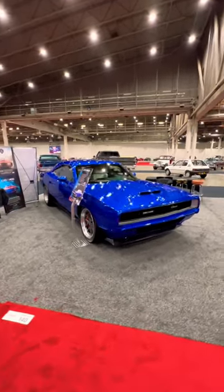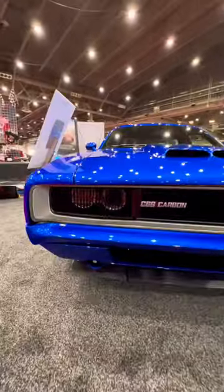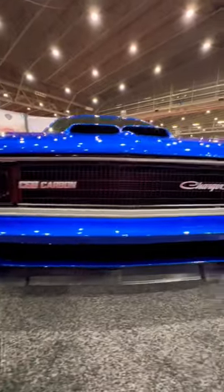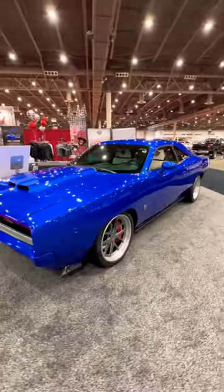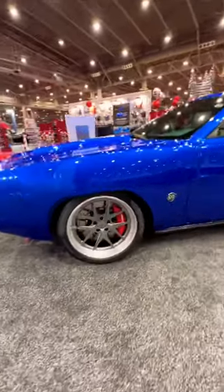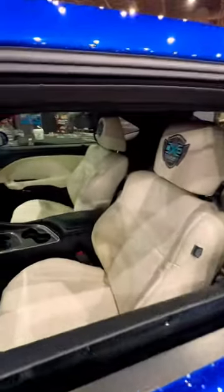This is the C68 Carbon Charger from ExoMod Carbon. It features a full carbon fiber body inspired by a 1968 Dodge Charger that's been widened four and a half inches to fit the Hellcat platform. This body now weighs 400 pounds less than the standard Hellcat and has a top speed of over 200 miles per hour.